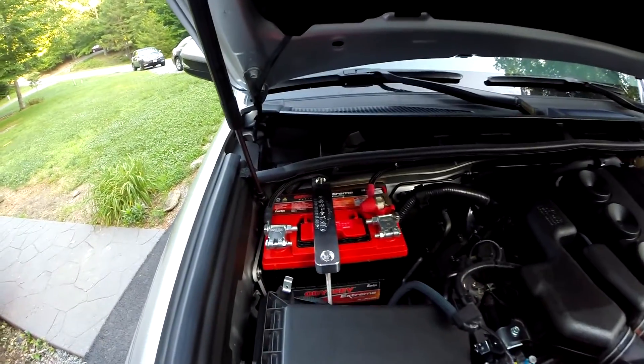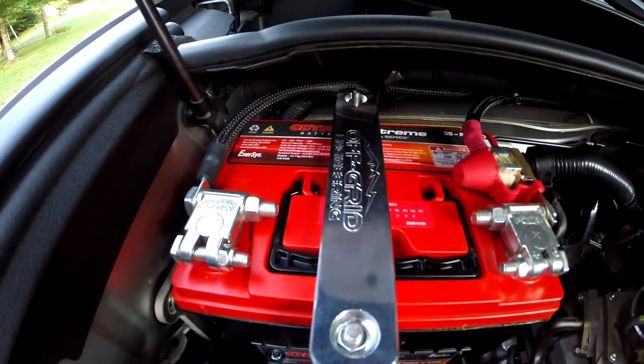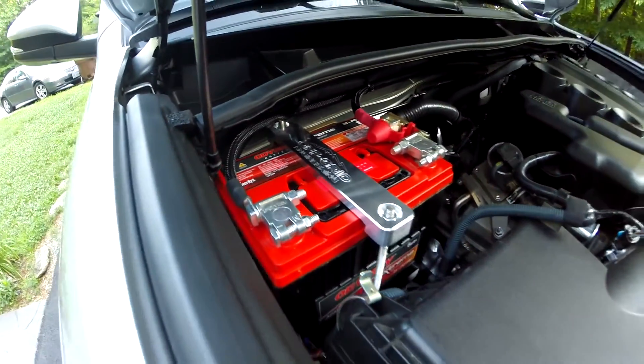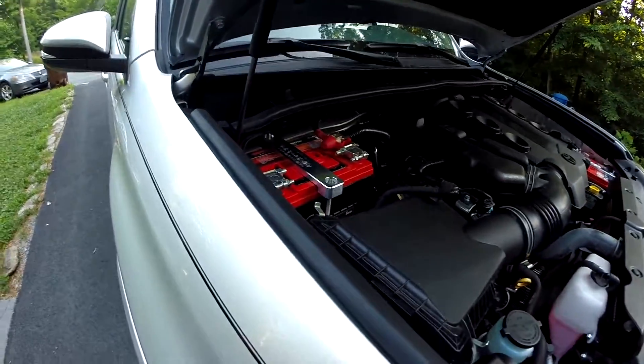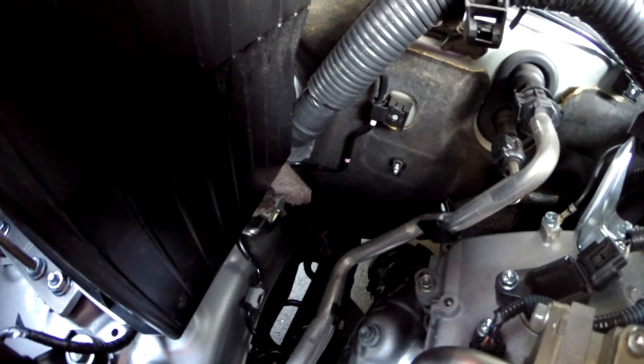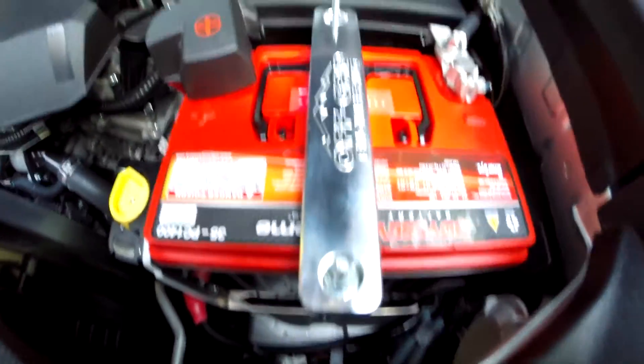We did run into the two things that you saw in part two of the video series — putting those rubber washers in the auxiliary bracket, and also putting something on the back side of the battery tray so that it didn't rub against that boot. If you know about that ahead of time, it's really no big deal and it's pretty straightforward to take care of, so hopefully our video helps you out with that.